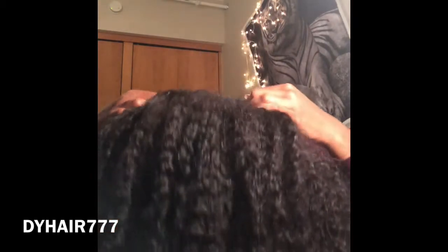I am going natural, so I'm going to get more into wigs. But this hair right here — for my first wig going natural — baby, it is bomb. Bomb.com. Go buy this hair!